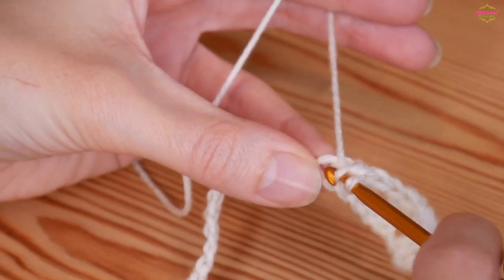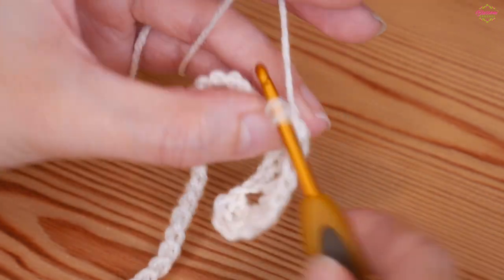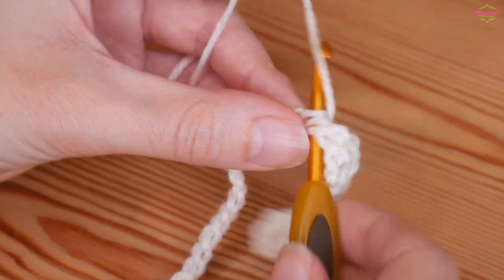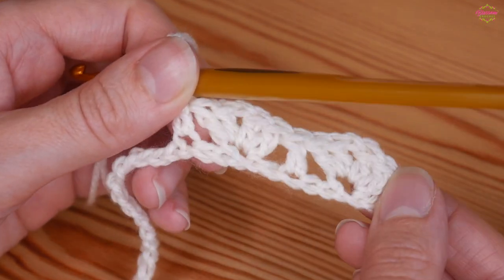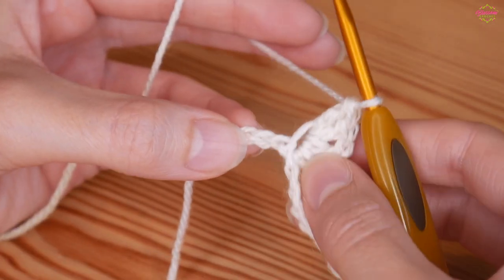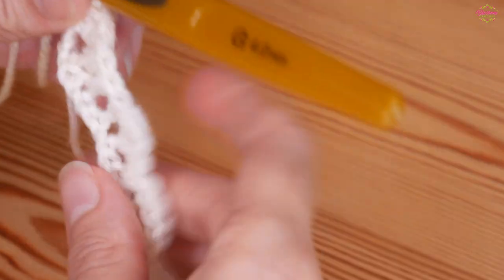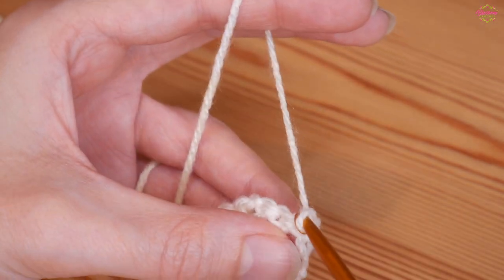Skip two chains and do an iris stitch into the third — two trebles, chain one, two trebles back into that same chain. Then skip two and a treble on its own into that third chain, and just repeat that process all the way along: skip two, iris stitch, skip two, treble on its own. After completing the final iris stitch with three chains left, skip two and put a treble on its own into the very last chain.